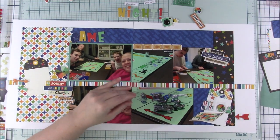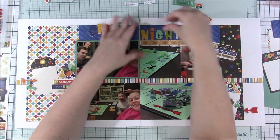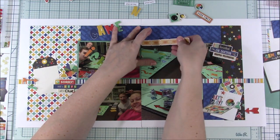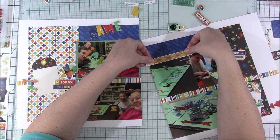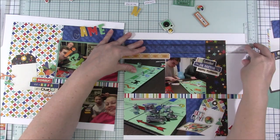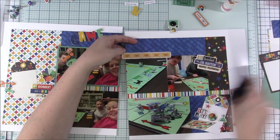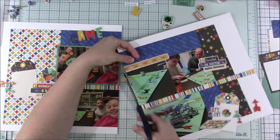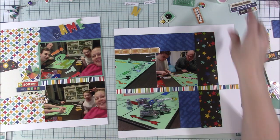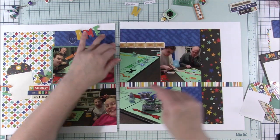So I'm going to add this little strip of tags. I'm adding this here because I wanted the title 'game night' up there. It gave a little bit of interest, but also if you look at that photo on the left-hand side, it is a little bit higher up than the photos on the right because I gave it a mat — I wanted that photo to stand out a little bit more. That strip actually really fills something in. It brings that yellow color up there really well and it's just a little bit of added interest. It went there really well.